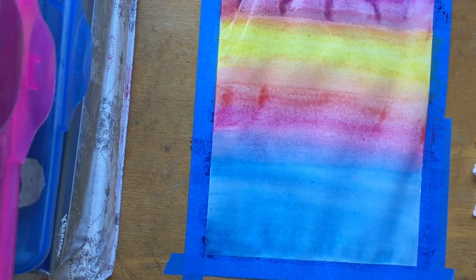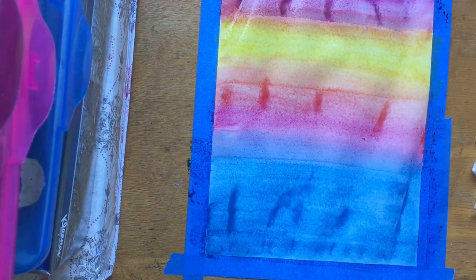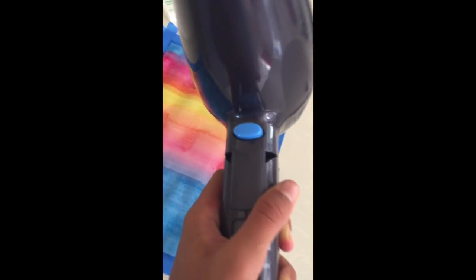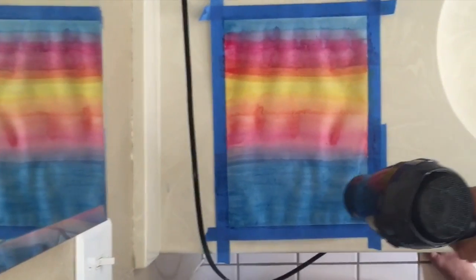Then I waited for it to dry. I tried letting it air dry for about half an hour and nothing really happened, so I went ahead and used the cool setting on my hair dryer. Make sure you don't use the heat setting, otherwise it can ruin your painting — just go ahead and blow dry your paper.